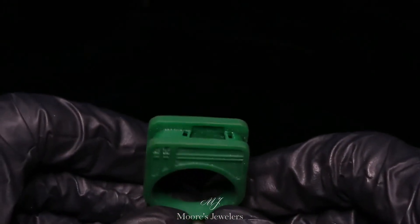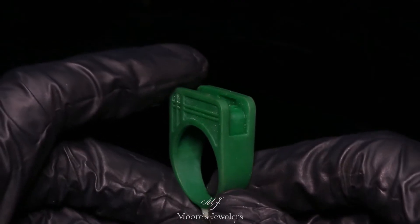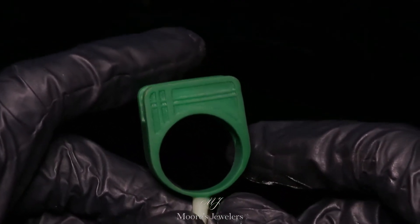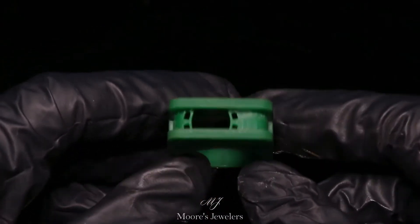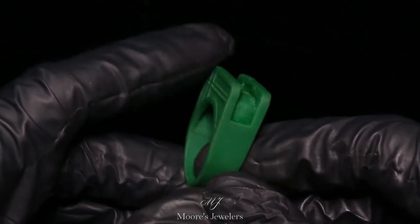Hey everyone, here's a two-tone backset men's ring we designed for a client. On screen is the 3D print of the body of the ring. You'll notice a bar style pattern on each side of the shank and a recessed area in the center for the inserts. This ring had to be uniquely laid out in order to have the emerald cut stone backset and to have the top two designs look like one complete piece.